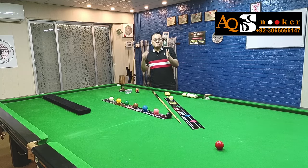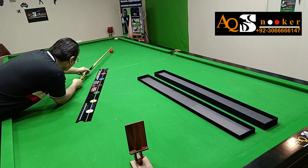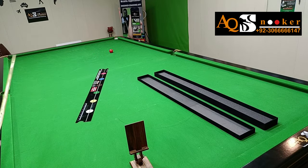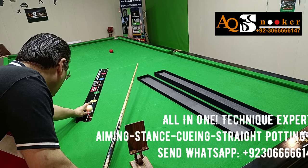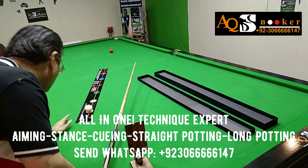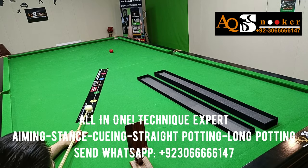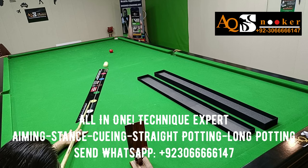You can not only do this on long shots, but also from the middle of the table — from the green spot, the yellow spot, or the pink spot — as comfortable as you like. This laser is very important. Once you are through with this laser, we are going to move to the next level: potting angles. How the Technique Expert is going to help us with potting angles will be an amazing thing — once I show you, you will be amazed.